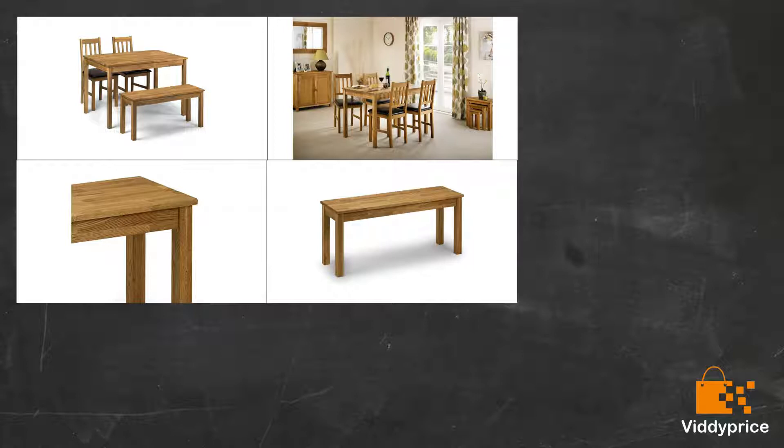This bench was so easy to put together. It's solid and seats two people comfortably. The color is terrific and matched our dining table. It also tucks in under the table, which was a criteria when purchasing as all the others viewed wouldn't. We'll add seat cushions for those long drawn out dinner parties — it's a shame they're not sold as an accessory option. Great buy, great price, great quality.